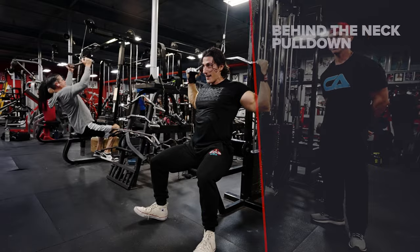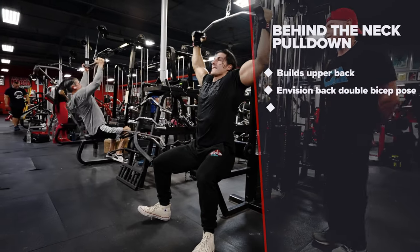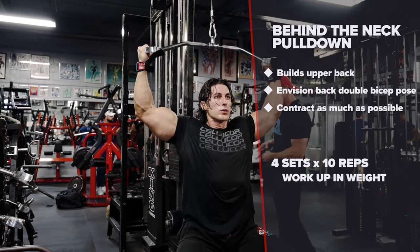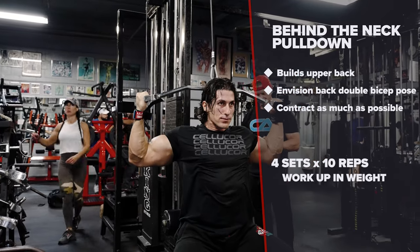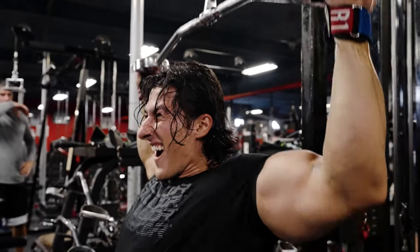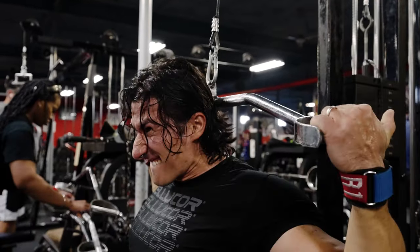Exercise six is the behind the neck pulldown — a very crucial exercise for me. I'm trying to build that upper back. What I'm doing here is envisioning a back double bicep pose, really trying to accentuate my back and contract as much as possible.